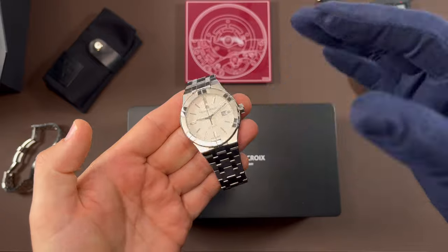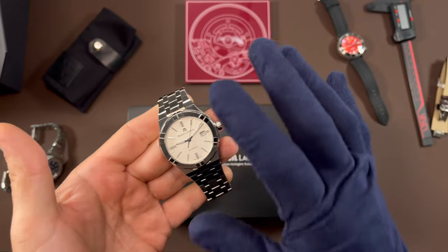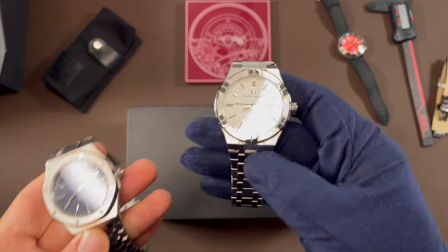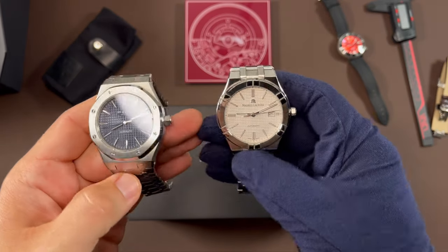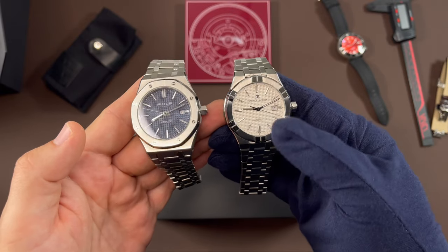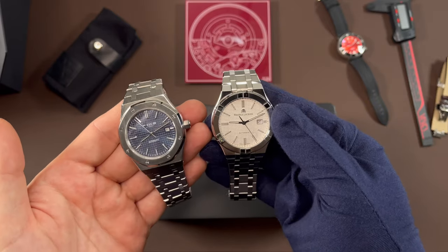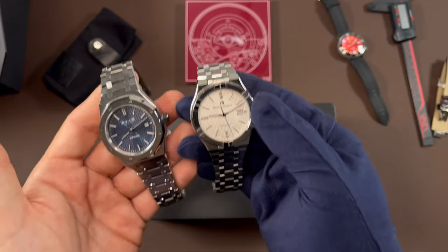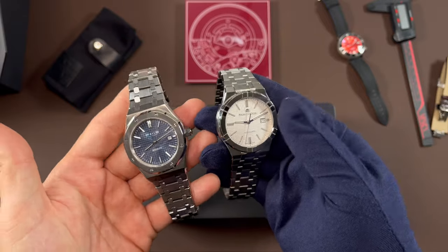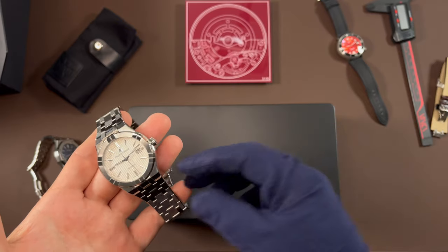So there you have it — my Maurice Lacroix Icon Automatic. I love this watch. I've been really enjoying my wrist time with it, but I want to hear what you guys think. Drop me a comment down below. If you own or have experience with the Maurice Lacroix, I'd love to hear your thoughts. And if you would want to see a head-to-head side-by-side with the Feiss FM019 — maybe comparing a $200 watch versus a $2,000 watch — that's something you think you'd be interested in seeing, please leave me a comment. I'll definitely be doing the full review going in-depth on this watch for you in the future, so stay tuned.